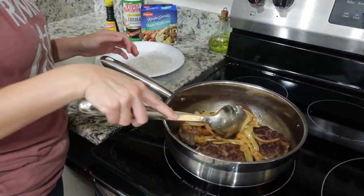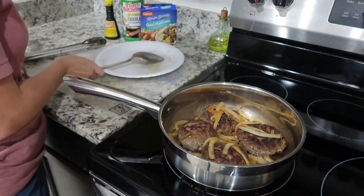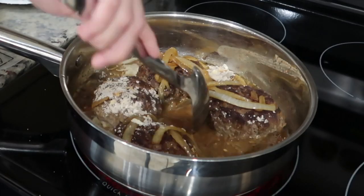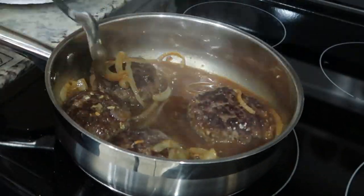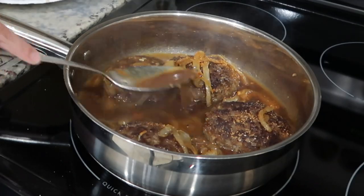After your hamburger steaks have browned, go ahead and add the onions back in. Then add about half a cup to one full cup of water and some onion mushroom soup mix and mix that all around really well. Then I added a little bit of Tony's for seasoning.